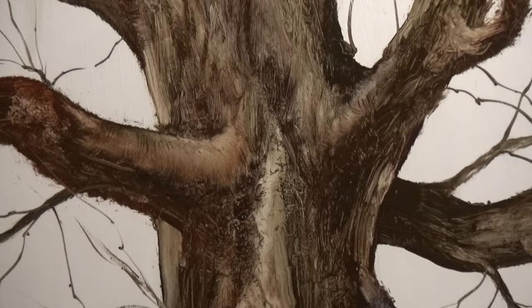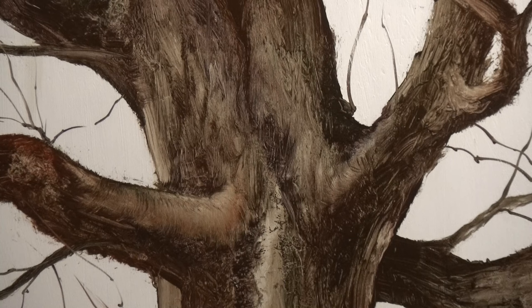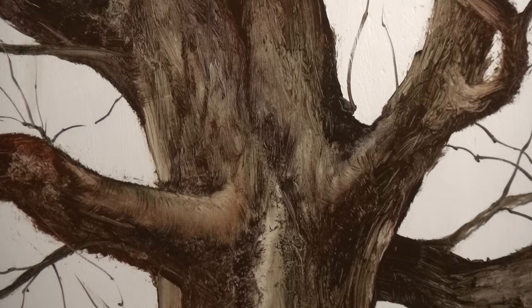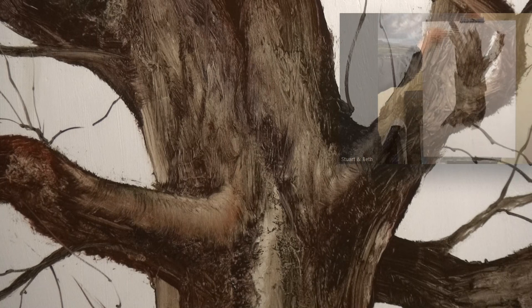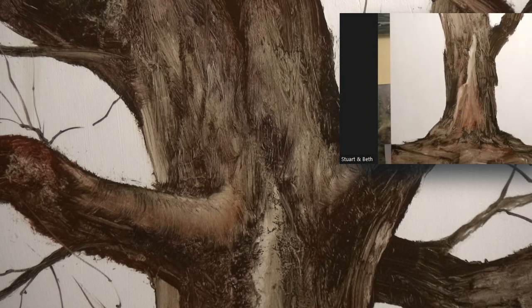Let's find an interesting bit of tree to rest the camera on. I'll stop there. So this is — before I actually start the video — just made out of three colors: sap green, red ochre, and Payne's grey. That's it. The background, as you can see, is just white. This is the Zoom class I did just the other day — about three days ago.